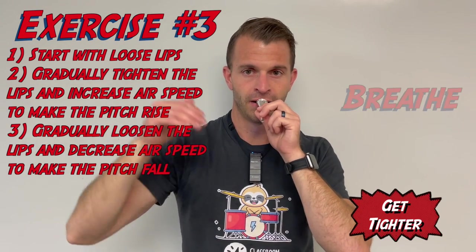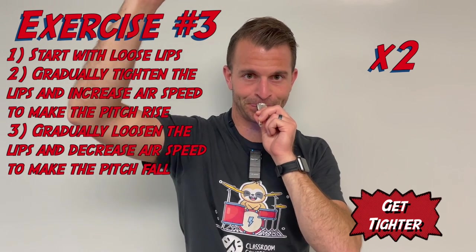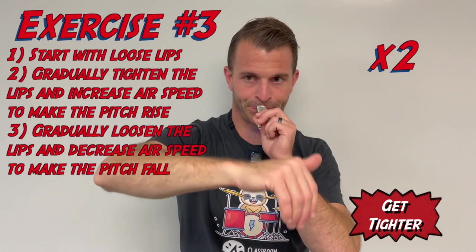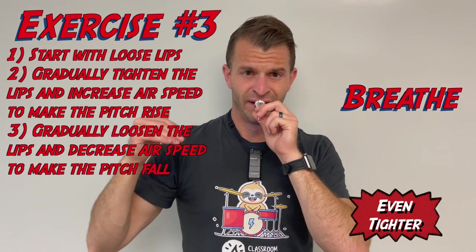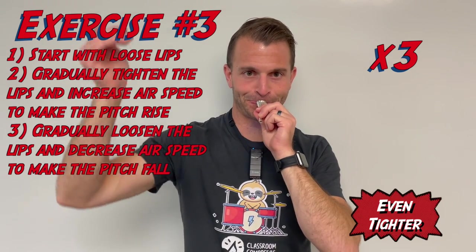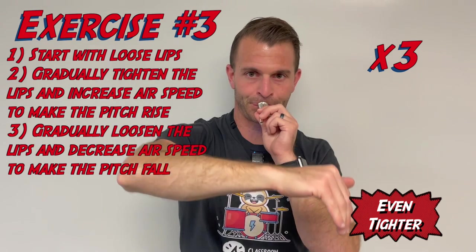Second time. Third time. Make sure you're practicing these buzzing exercises every single day, because this is what's going to develop flexibility in your playing so you can access all of the notes on your instrument.